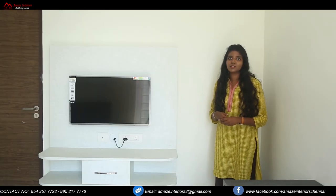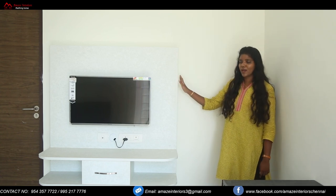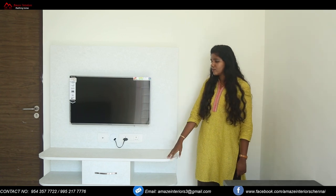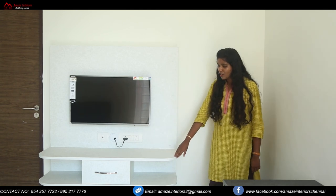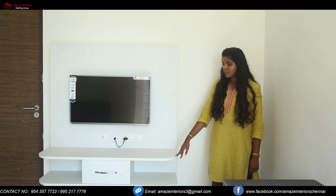In the same master bedroom, we have provided a simple TV unit with a back panel. Here we have a drawer and room for storage, and we have curved panels provided, making the design look unique. We also have a study unit here with a bookcase for storage.